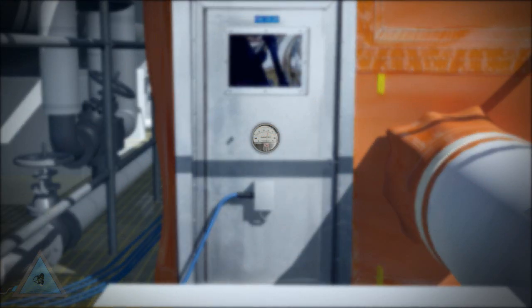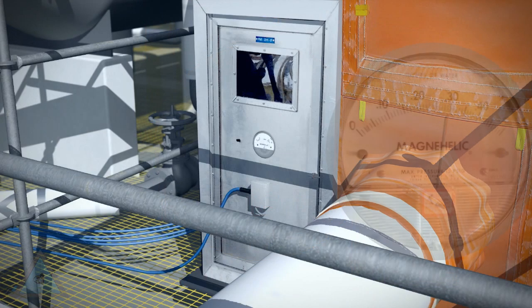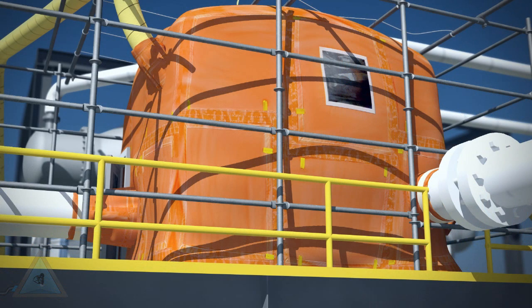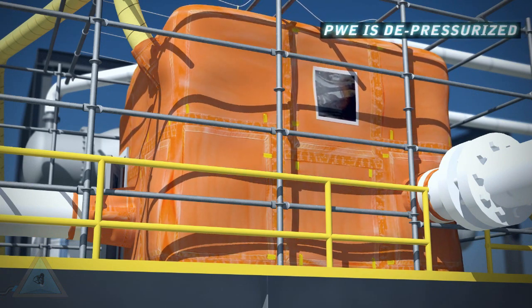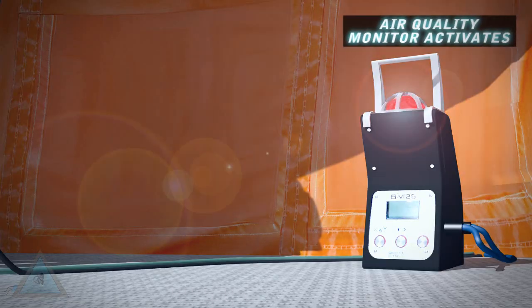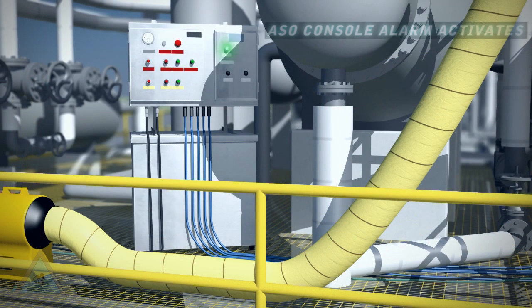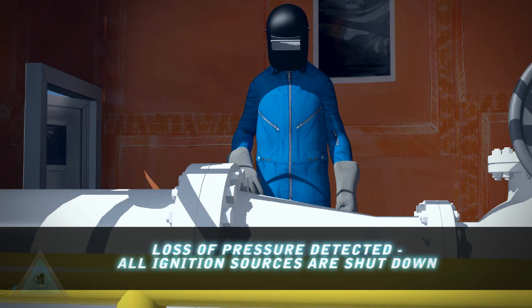Critical to the success of any pressurized welding enclosure is maintaining a positive pressure overbalance inside the enclosure. Unplanned actions, such as inadvertently opening the access door, will lower the internal pressure to less than 0.05 and activate all components of the ArcSafe system. Audible and visible alarms are activated inside the enclosure and at the ASO control panel. All ignition sources are disabled while ventilation continues so the worker can safely exit the enclosure.